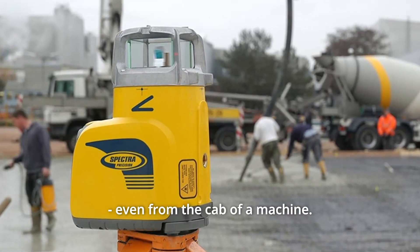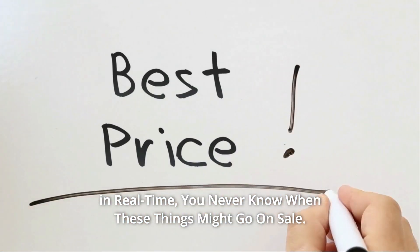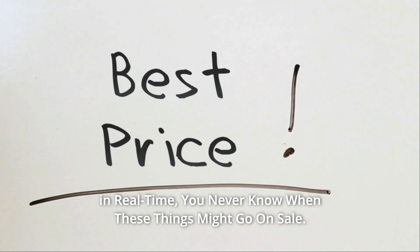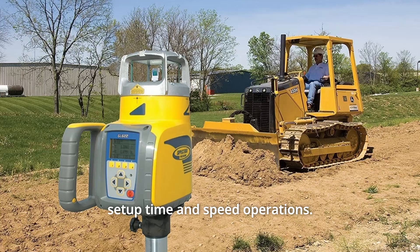Even from the cab of a machine, check the link in the description below to get the most updated price in real time — you never know when these things might go on sale. The ability to make grade changes remotely can significantly reduce setup time and speed operation.